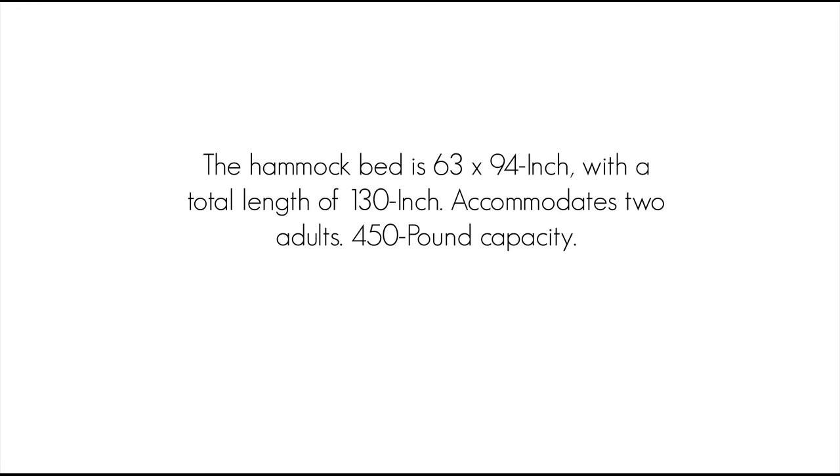The hammock bed is 63 by 94 inch, with a total length of 130 inch. Accommodates two adults with a 450 pound capacity.